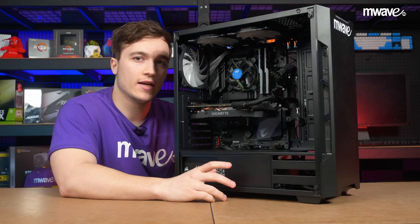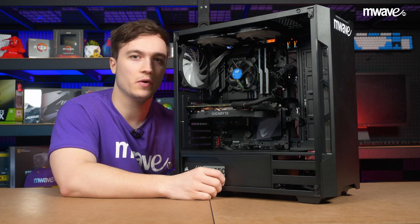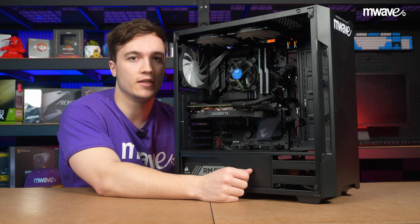When picking where to connect on the motherboard, it's best to check your manual first. This is because sometimes there are conditions where, for example, the M.2 slot and one of the SATA slots actually share lanes. So if one is in use, the other will be disabled.